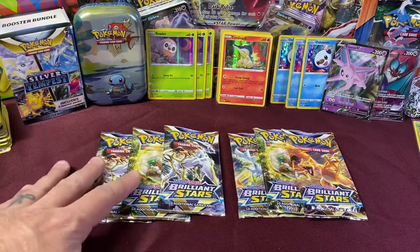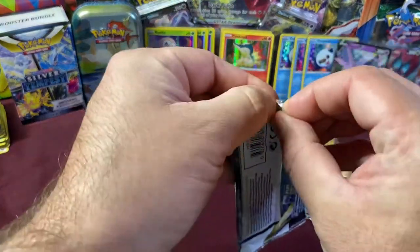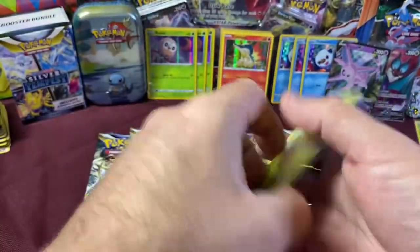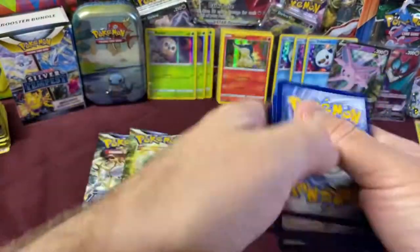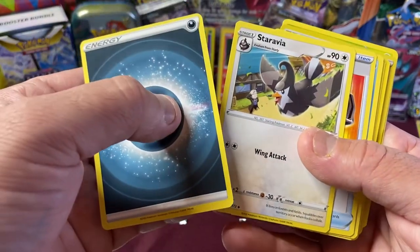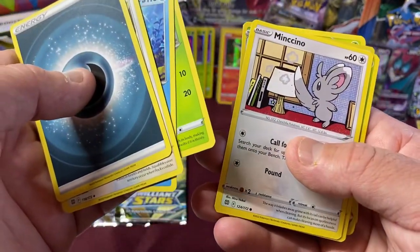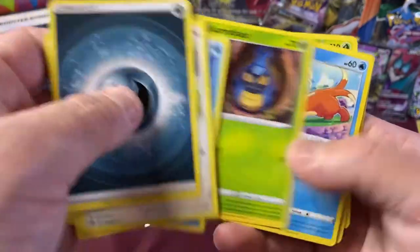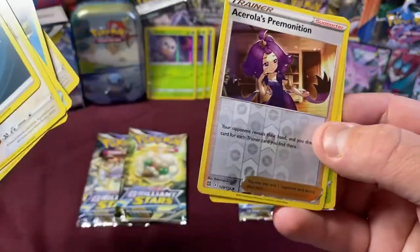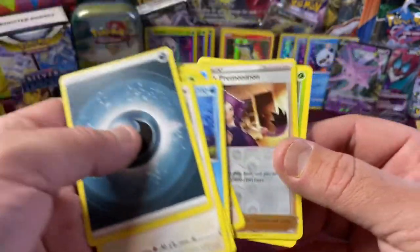Last but not least, we have our Brilliant Stars packs — six of these to open. Let's hope we get something awesome, like maybe that Charizard. But I'll be happy with anything. Four to the front — I think water. We got Staravia, Choice Belt, Floatzel, Turtwig, Minccino, Carbink, Buizel, Palossand. Our Reverse Foil Holo is a trainer, and our Rare is a non-holo Mothim.